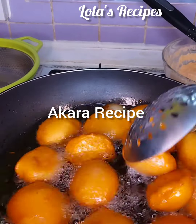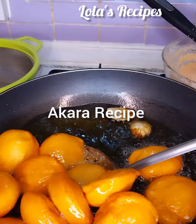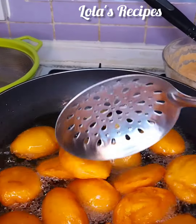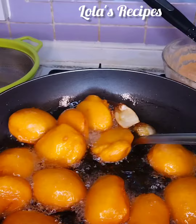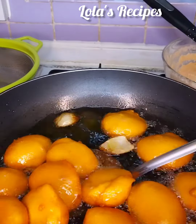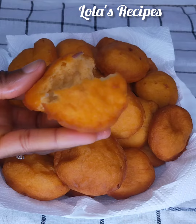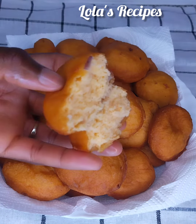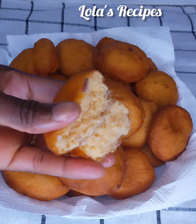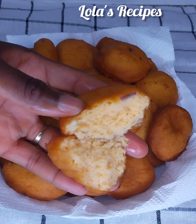Today being Sunday, I decided to share with you how to make fluffy and perfect akara in your kitchen. If you want to know how I make this akara, please keep watching. If you are new on my page or on my channel, you're most welcome. My name is Lola. In today's video I'll be sharing with you how to make akara in your kitchen.